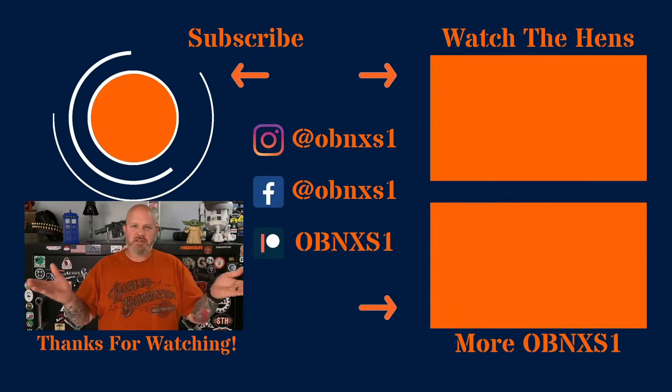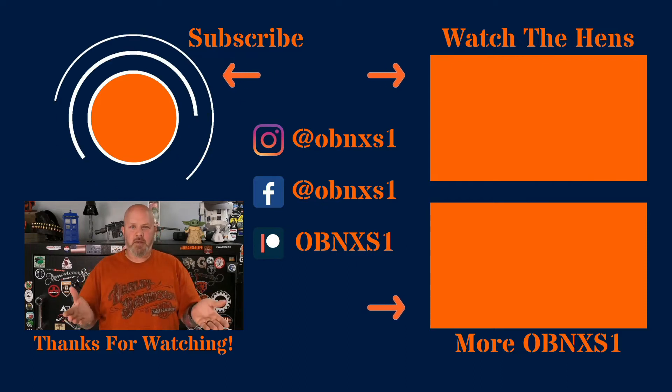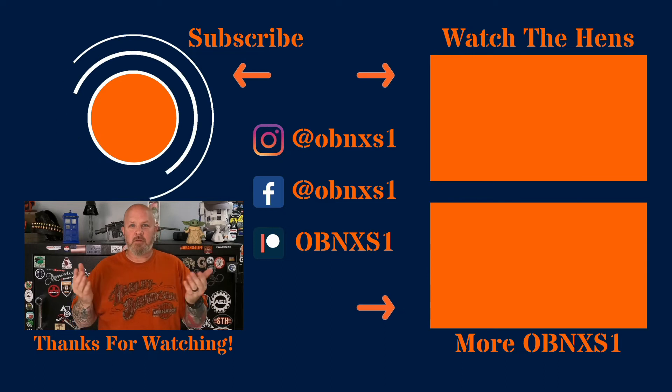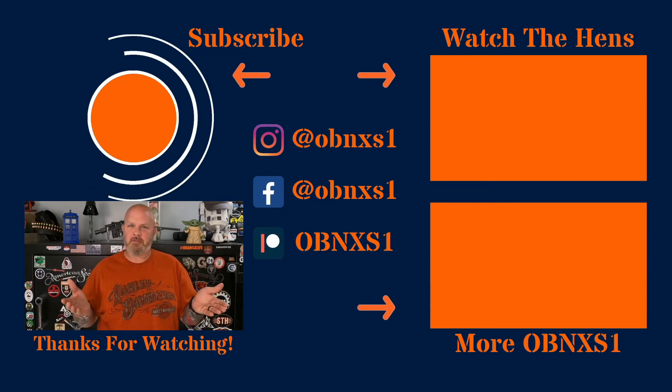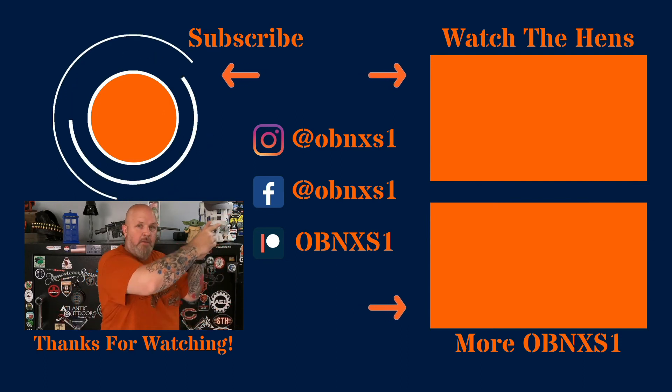Congratulations, you made it to the end of the video! If you're not already subscribed, please hit that button. If you'd like to see another video from me, hit that button over there. If you want to see content from Gizzard Gary, Serge at C4 Defense, the Gun Snob, or a playlist from all of them, hit that button up there.